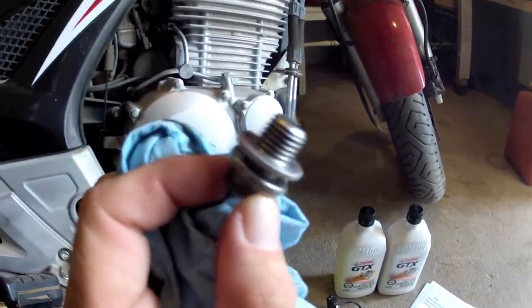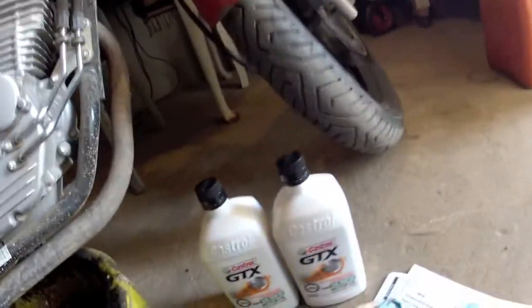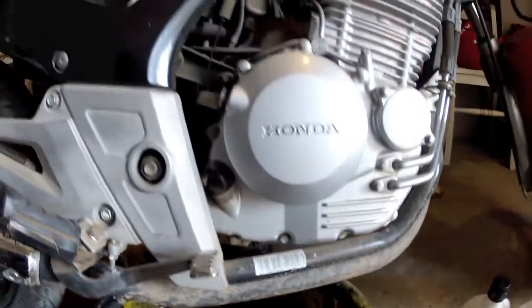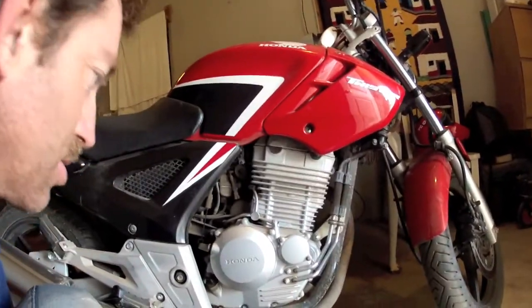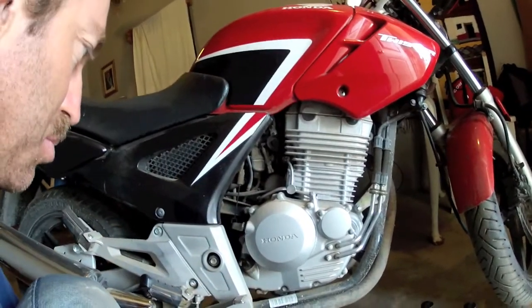We'll look up there once the oil is drained and see what we have. Actually, there is a crush washer — aluminum — on the drain plug. It just looked like it was the shoulder of the bolt. It appears the drain plug on this motorcycle was designed on the left side to drain while it's sitting on the kickstand, so that's perfect.